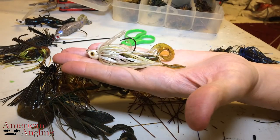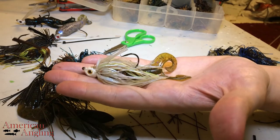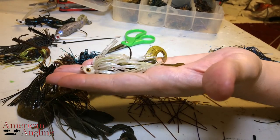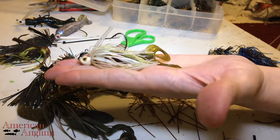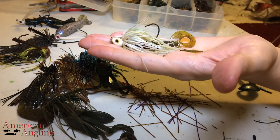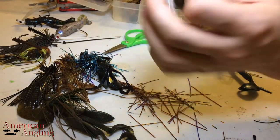Something that's forgotten a lot, though, is just a basic twin-tailed grub — you're looking at like a Fat Albert or something like that. These run extremely well as far as swim jigs go. They work really well throwing around docks and stuff like that also. So it's a hard one to beat.